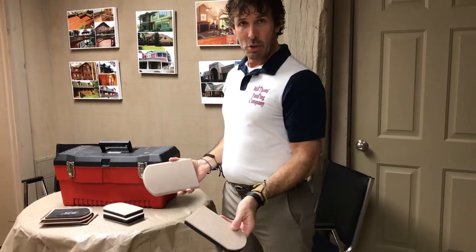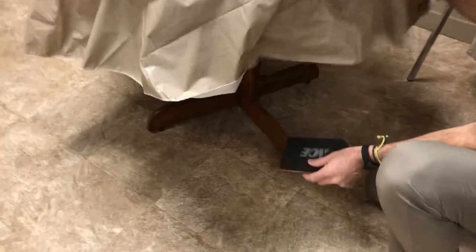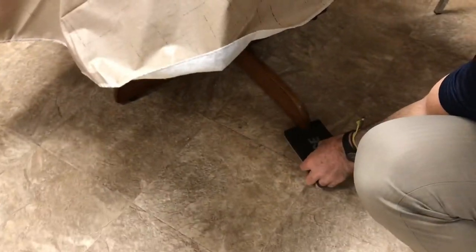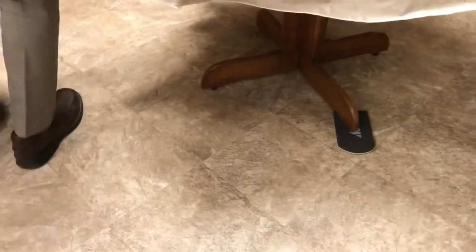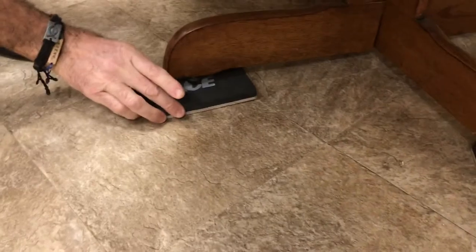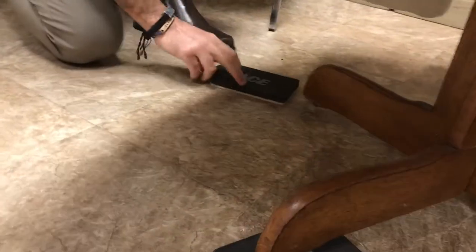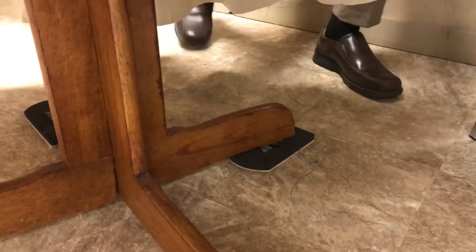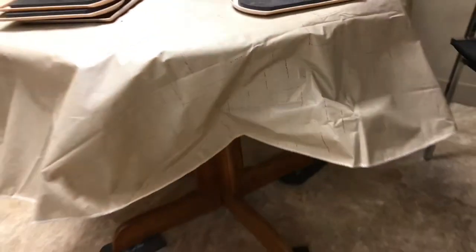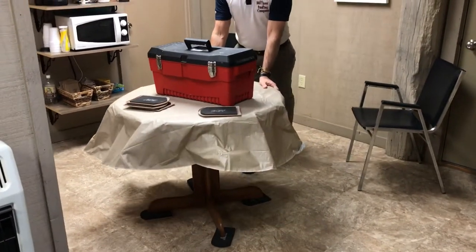We're going to go ahead and demonstrate that. If this was really heavy, we would have one of our other painters lifting the furniture — but we do one leg at a time. Slide that under each leg. This happens to have four legs. Once it's under there, you'll see that we can slide it right across the floor. That is on felt.